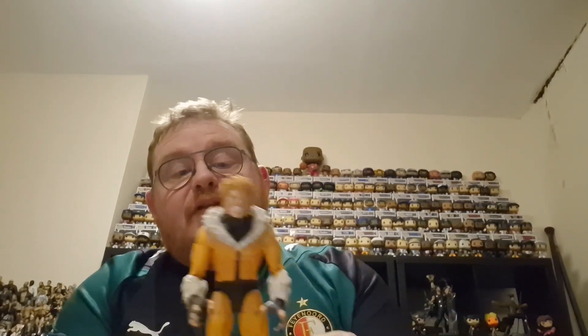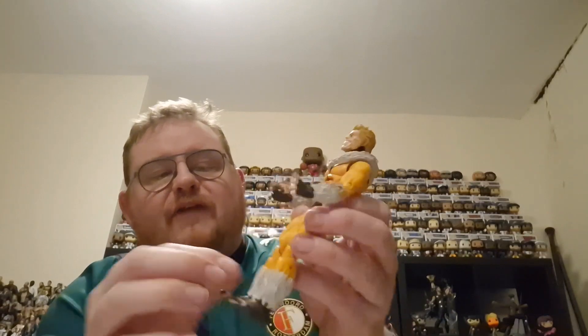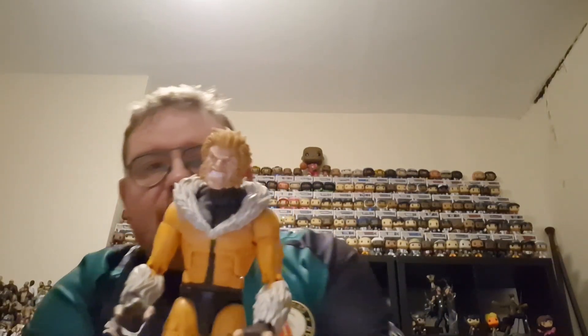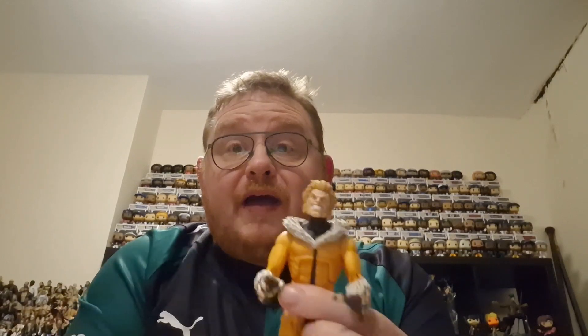On to the figure from this final set — it is Sabretooth. A very different looking Sabretooth to the one I've got from the Age of Apocalypse line, so it's nice to have a different sort of figure. A very traditional looking Sabretooth with hair around his feet, arms, and neck area. A very demonic sort of face to this Sabretooth — a pretty cool figure to add into the collection, and it's nice to have Sabretooth to go with the Wolverine from the early part of the collection.